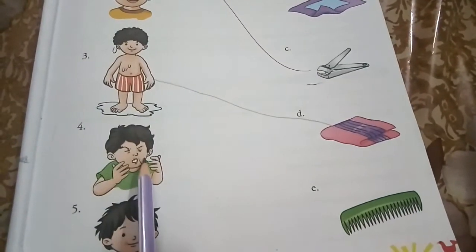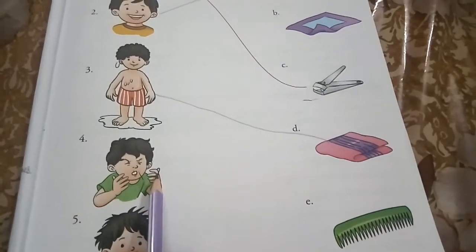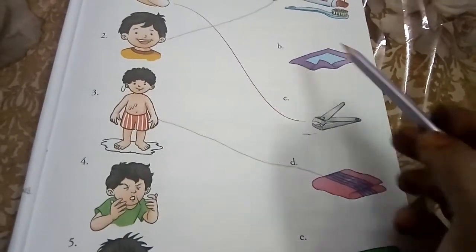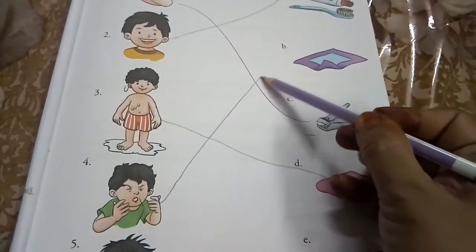We wipe our nose with a handkerchief. Handkerchief means rumal. So please match this.